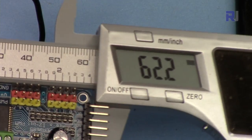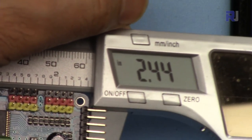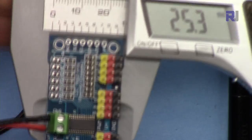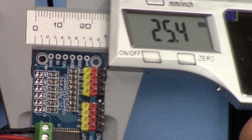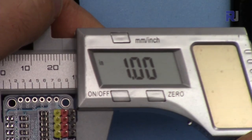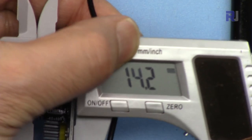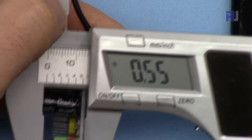The length of this module is 62.2 millimeters or 2.44 inches. The width is 25.4 millimeters or 1 inch, and the depth including the capacitor and PCB is 14.2 millimeters or 0.55 inches.